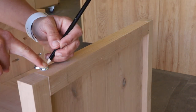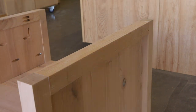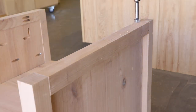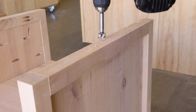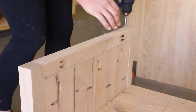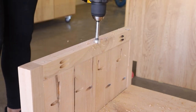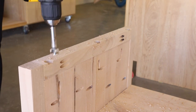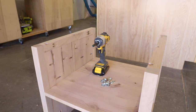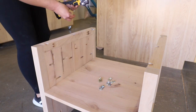To attach the tabletop to the base I used desktop fasteners — I'll have those linked in my website tutorial. I marked the locations for them and traced the outside edge on top of the frame. I used a three-quarter inch Forstner bit and drilled down about an eighth of an inch until the fastener was flush with the top of the frame. I did go a little deeper than intended on a couple of the holes, but it really didn't make a difference when attaching the top.